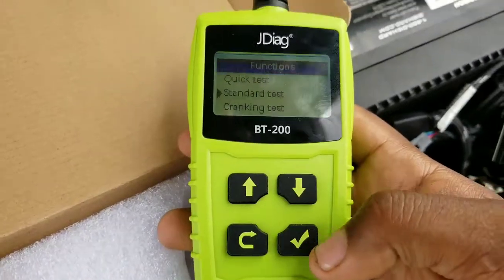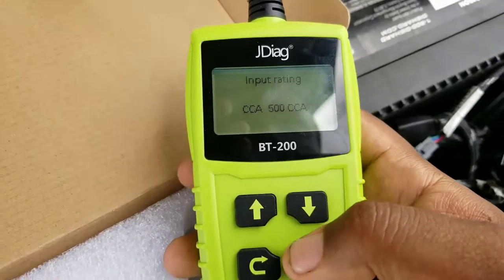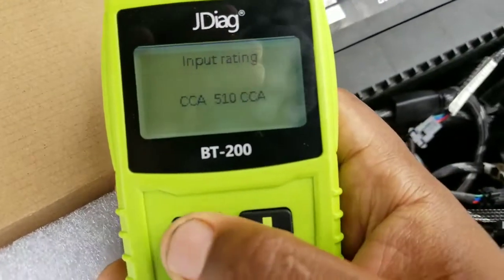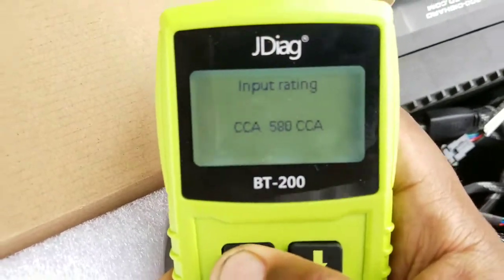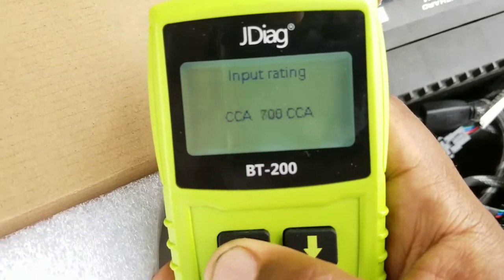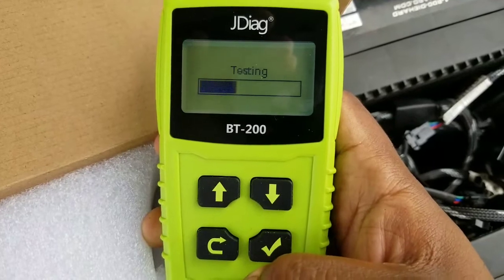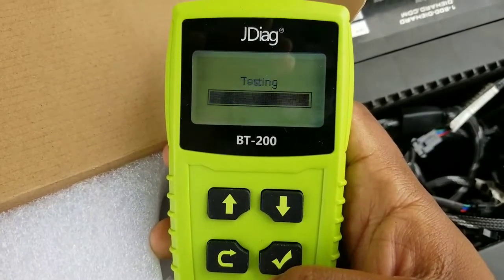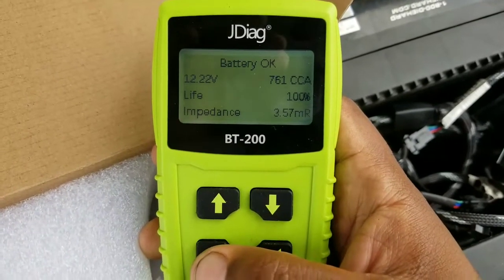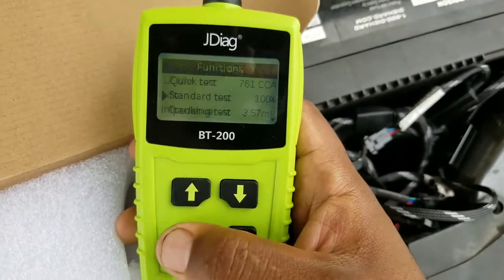Then we take the standard test — hit the check button and press enter. Cold cranking amps shows on the top of the battery here: 725 is the cold cranking amps. So we put 725 cold cranking amps and press the check button. Now it's checking the battery — battery okay, life 100%, 761 cold cranking amps. So that means the battery is good.